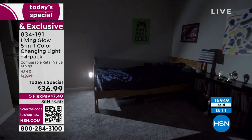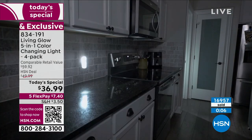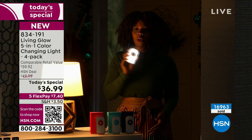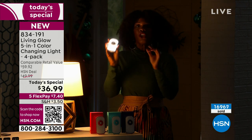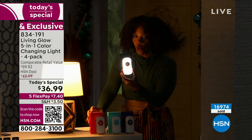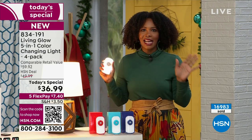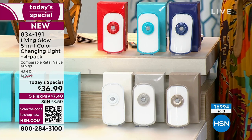There's always an emergency — whether it's a hurricane, an earthquake, snow storms, or rolling blackouts, there's always a reason the electricity may go out. If you have your Living Glow, then you always have an answer. You're getting four of them, each one has its own remote control, each one comes in its own box. Less than $10 per gift — and if you're keeping them for yourself, you're getting four amazing lights.